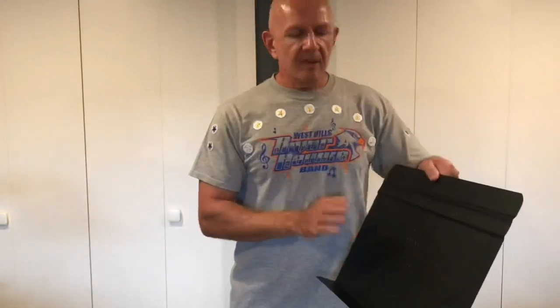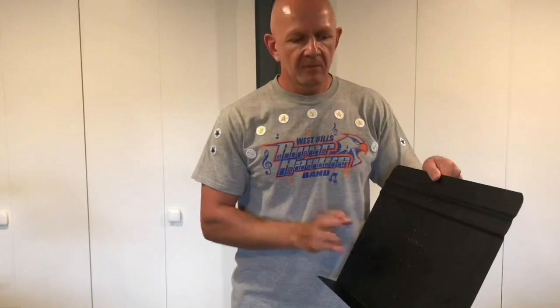Now that we've talked about the student model music stand, let's talk about a more professional music stand. This is the Manhasset music stand.